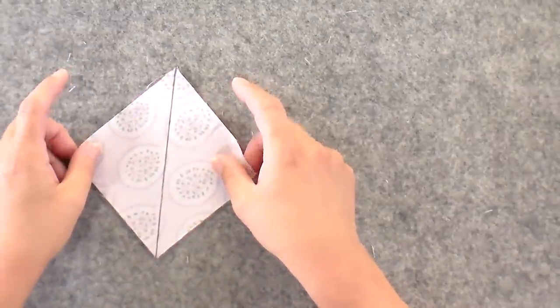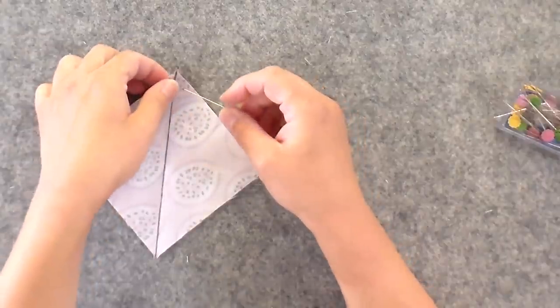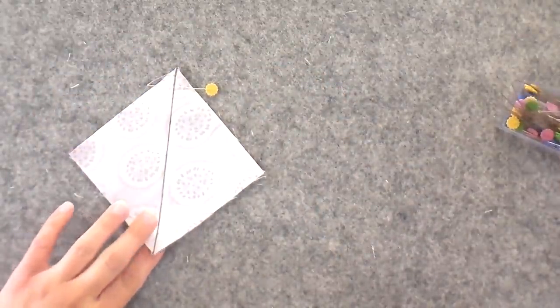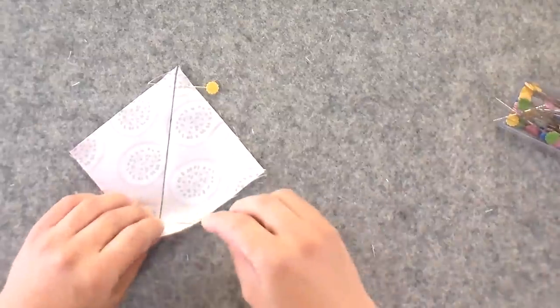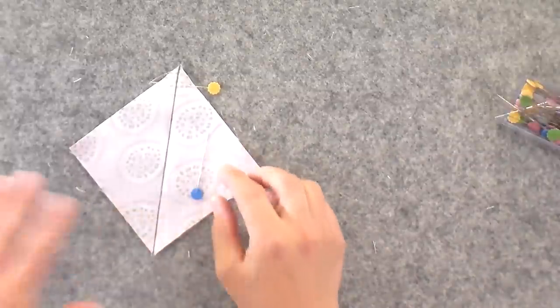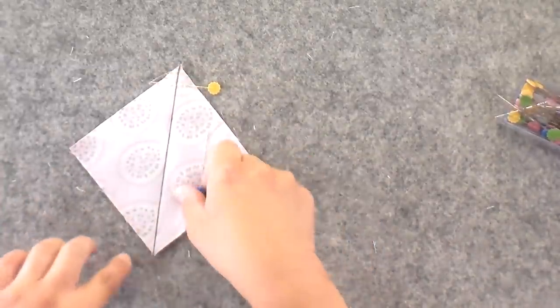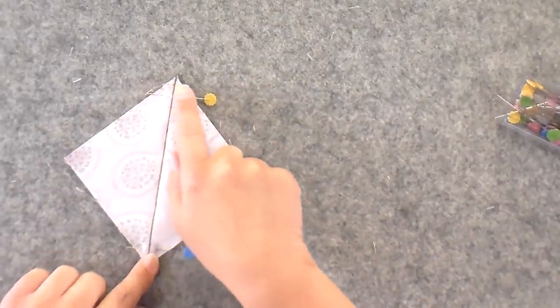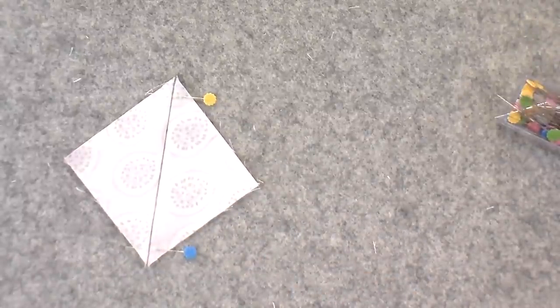Next we're going to layer these right sides together, making sure you're matching up your top points. I don't pin because I've done probably hundreds of thousands of these, but if you were going to pin, you'd want to pin across the top where your points are — the top and bottom points are the most important to get in place. I've seen people pin on the sides, which allows for a lot of wiggle room. You want these two points right on top of each other; if they shift, you'll have a hard time getting a block that's the correct size with points going all the way to the edges.